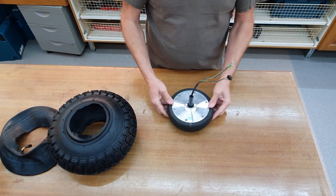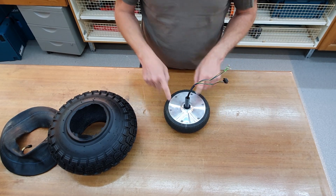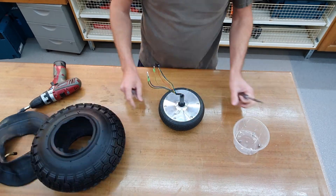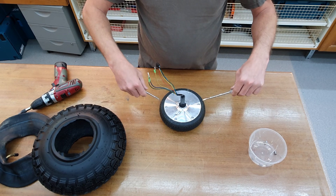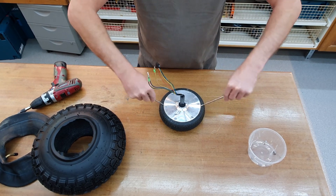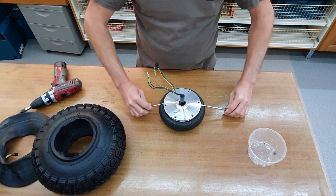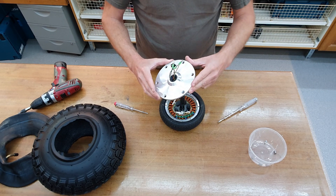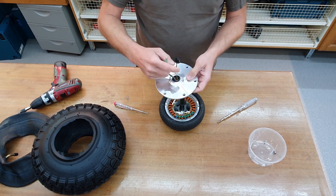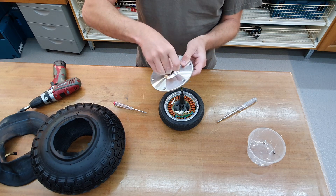But first I have to remove this tire. So let's get off this plate. To get this plate off it's easy if you use two flat screwdrivers — lift it up like this. Then you can also fit the connectors through this hole if you turn it a little bit.